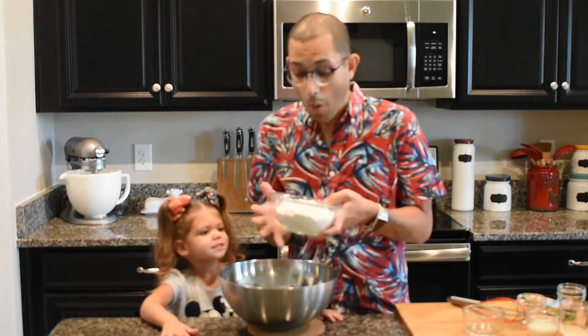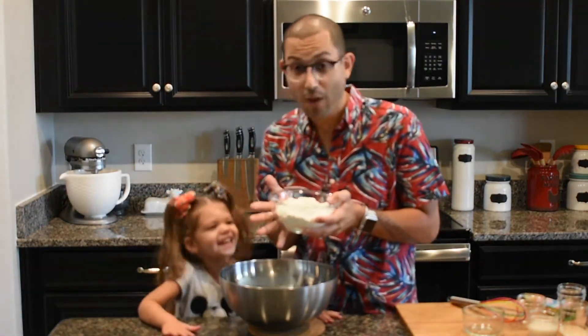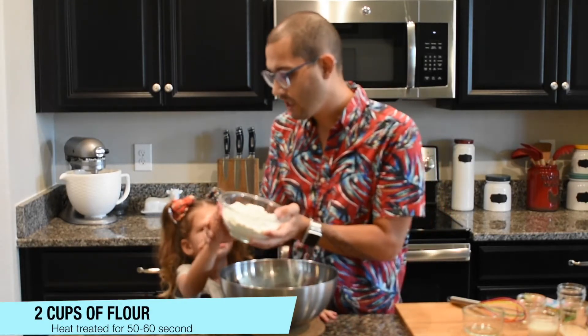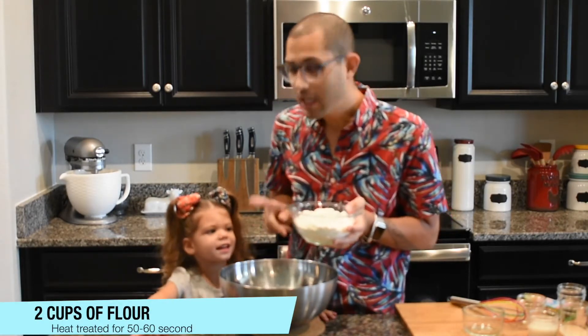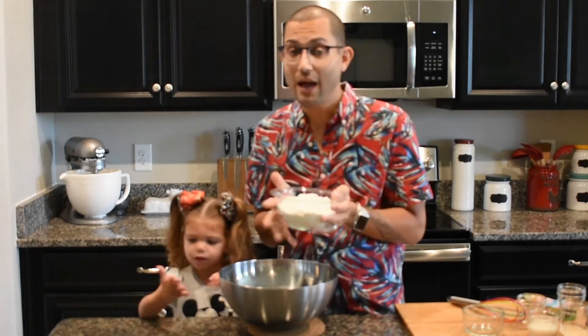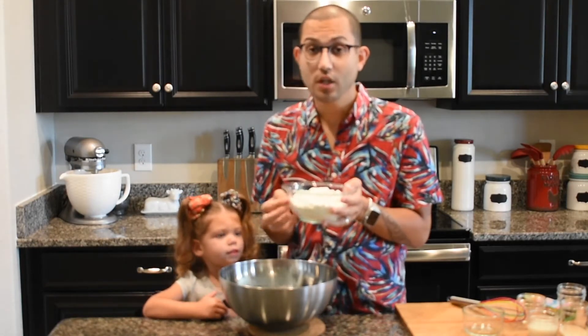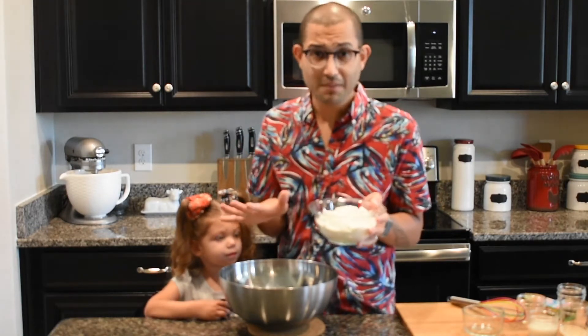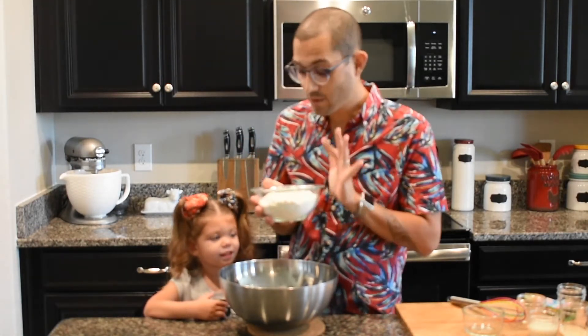All right, so we're almost done with the recipe believe it or not. The next thing we gotta add is our flour. I want you to touch the flour — feel it. It's a little bit warm, right? Yeah, that's because the recipe I found online said to put the flour in the microwave for about one minute so that it can cook a little bit, because they found that eating raw flour is not the best for you. So that's what we did — that's why it's a little bit warm.